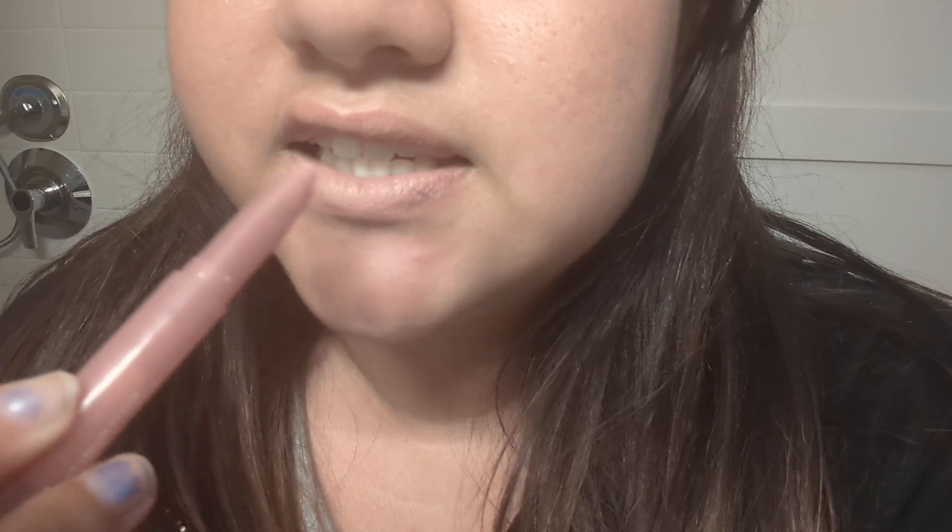Let's see the difference in the color — let's see if you can see it. It's kind of like nude and looks very similar to my lips without it. This is without and this is with. Okay, and now we're gonna do the mascara.